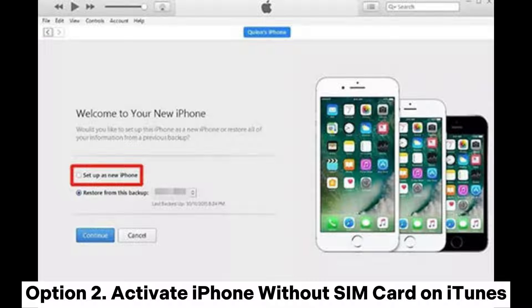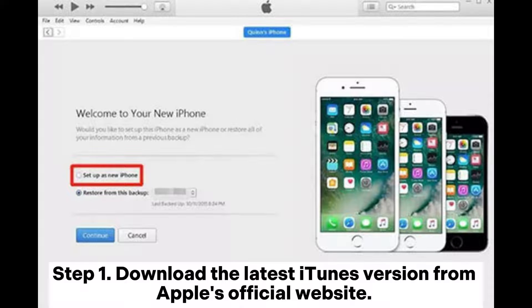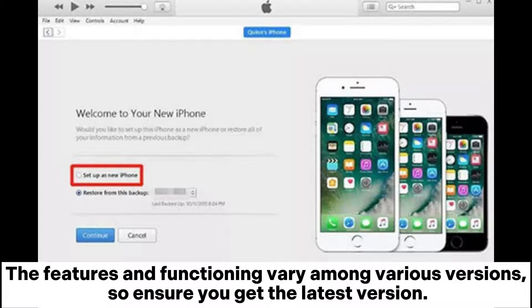Option 2: Activate iPhone without SIM card on iTunes. Step 1: Download the latest iTunes version from Apple's official website. The features and functioning vary among various versions, so ensure you get the latest version.